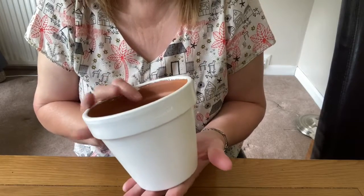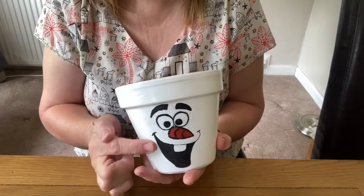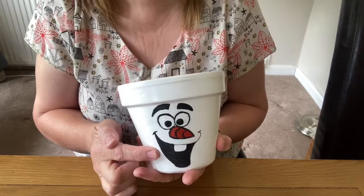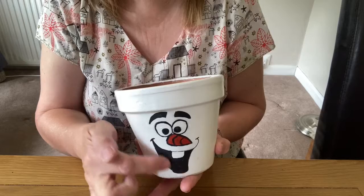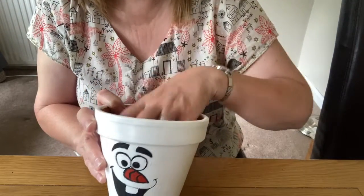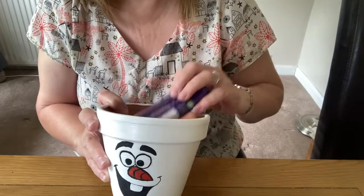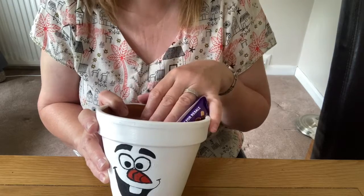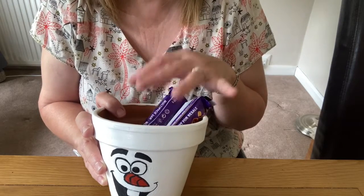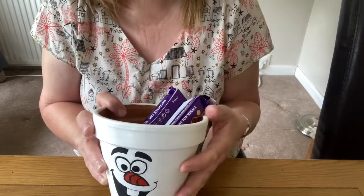You could also give it to somebody as a present. This one started off as a plain white pot and then I decided to put the lovable character Olaf on the front because of his lovely smiley mouth. With this one you could just put some tissue paper, scrunch it up into the bottom, and then fill it with sweets and chocolates or something like that. You could also put some toiletries into it, or something really personal to the person that you're going to give it to as a present.